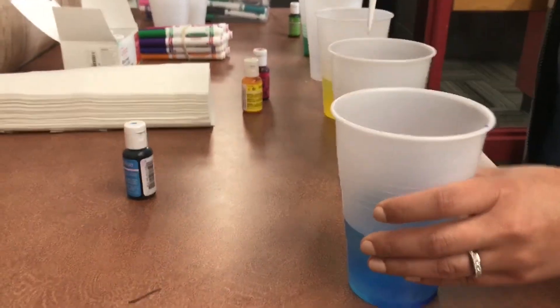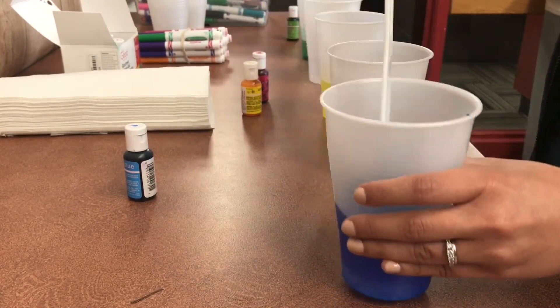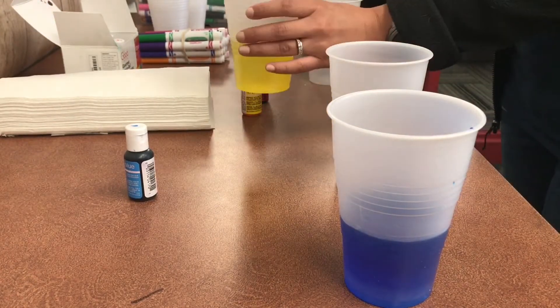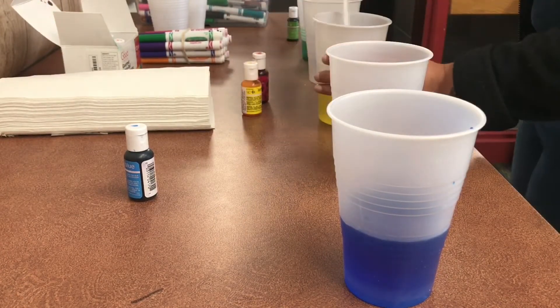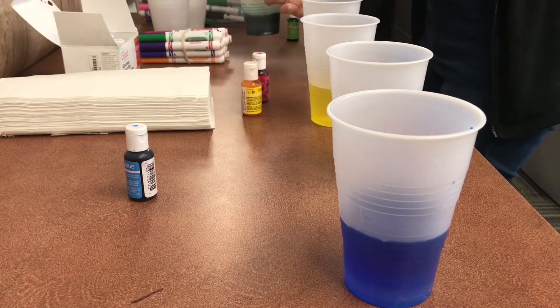Arrange the cups in a row. Start with a cup filled with water and food coloring, then an empty cup, then another cup filled with water and food coloring, then another empty cup, and at the end add another cup filled with water and food coloring.